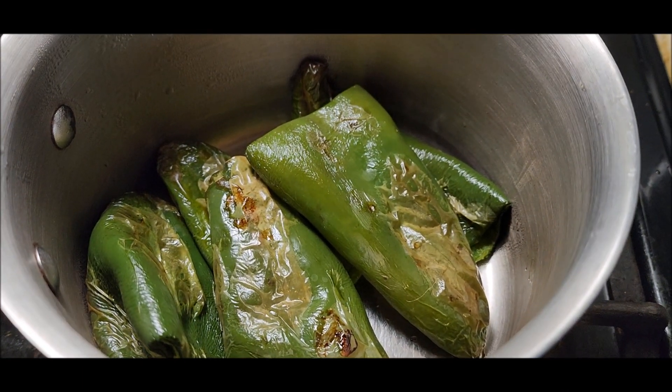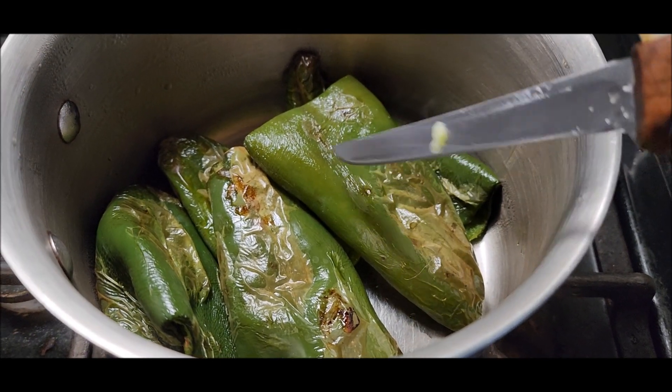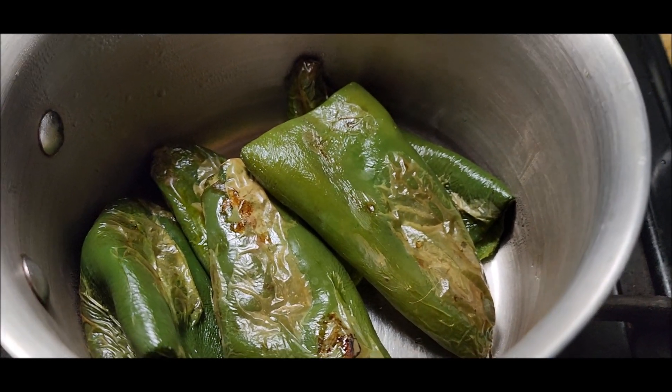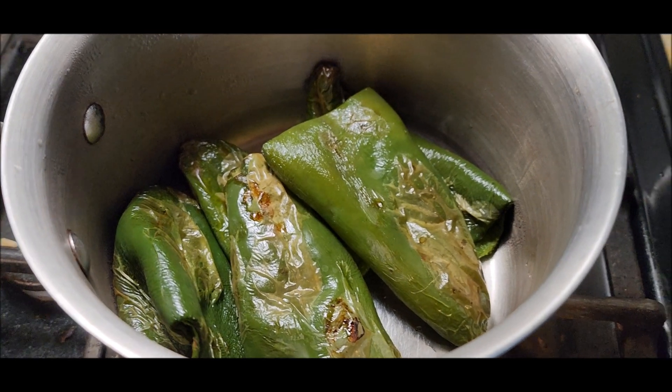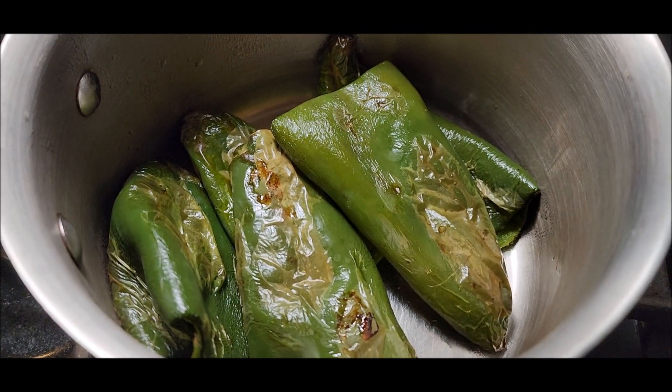The first batch is done. That one there is not brown enough, but the other ones were — that one's going to be a pain to peel. It took a little over 10 minutes, maybe at 390 degrees in the air fryer. I did flip them once halfway through.